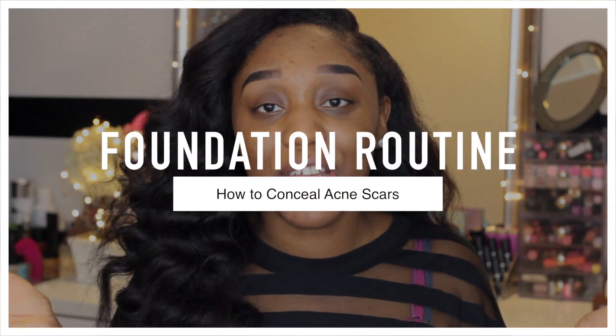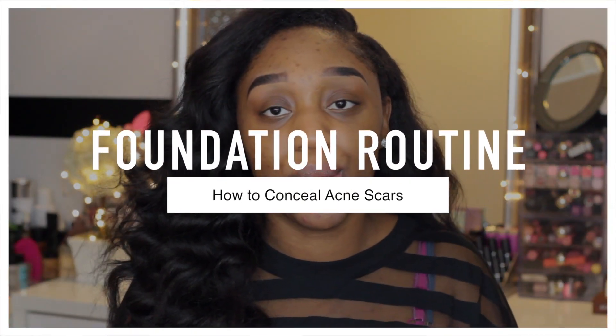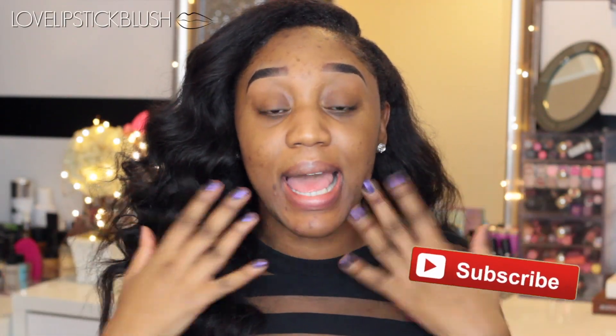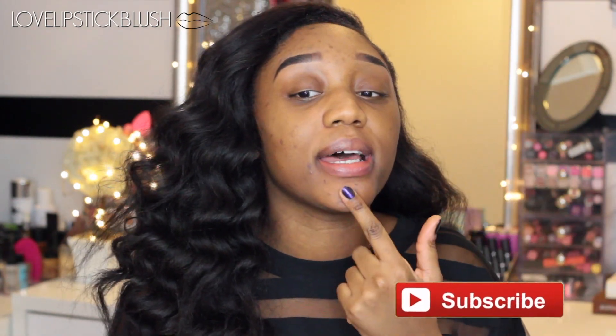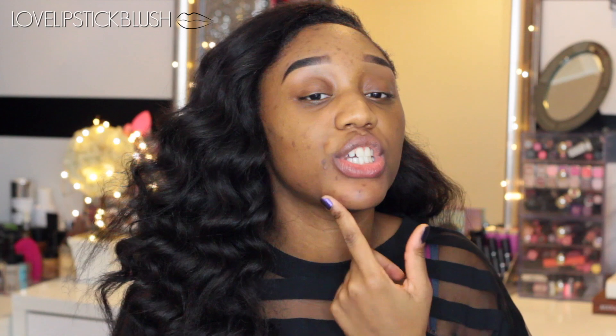Hi my loves! Welcome back to my channel. So today is going to be a video on my updated foundation routine slash how I conceal my acne scarring. As you can tell I have tons on my forehead, I have this one here on my chin, on my cheek here. It's been crazy, crazy breakouts on my face.